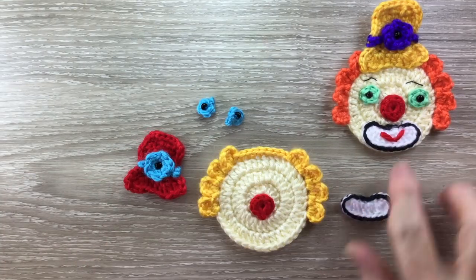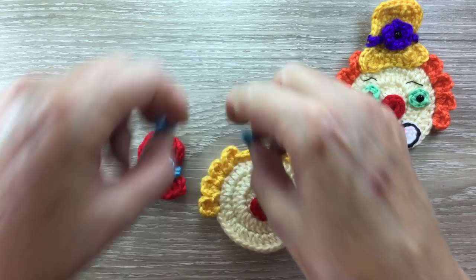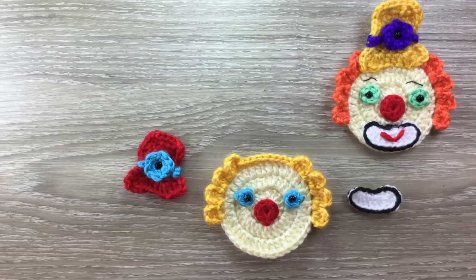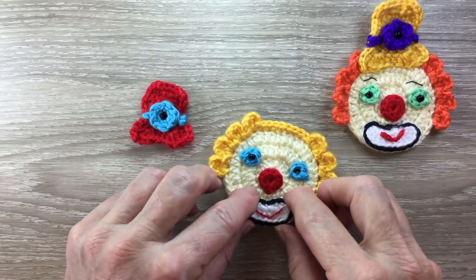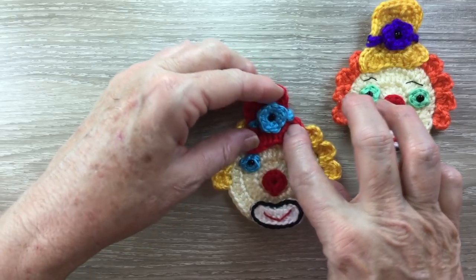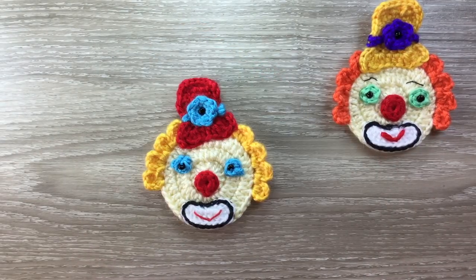Next I'll embroider on a mouth and attach the eyes to the head, just about there. Then I'll attach the mouth and the hat — I prefer the hat to be a little bit crooked if possible. The last thing I'll do is embroider on the eyebrows and then I'll be back to show you the finished clown.